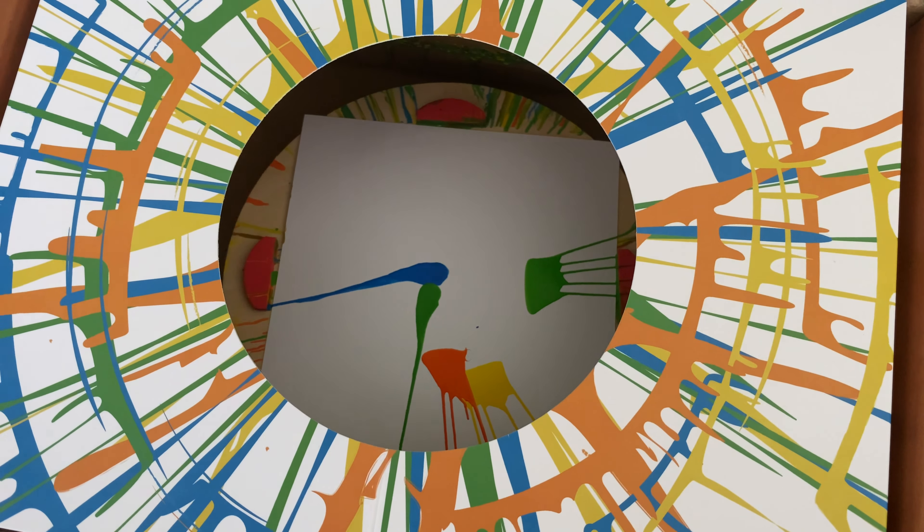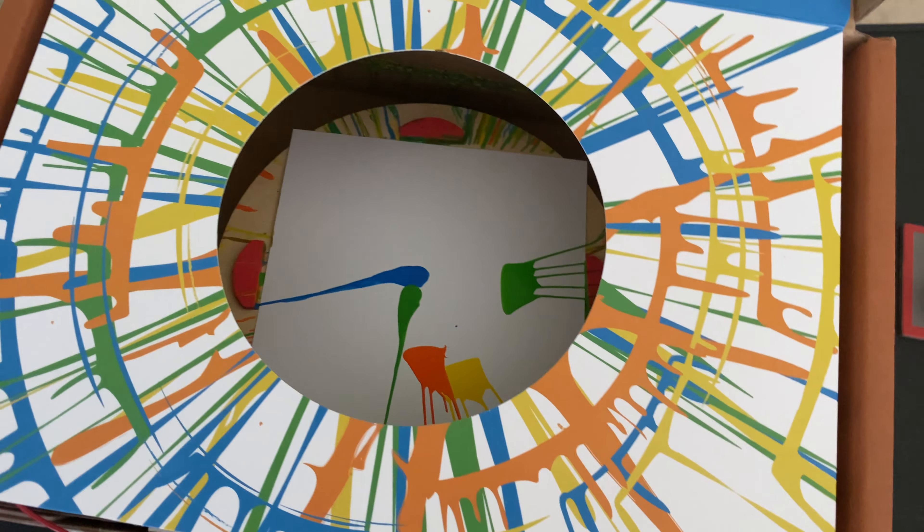Did you try putting some paint just on the paper and then spinning it? Yeah, and then spinning it.